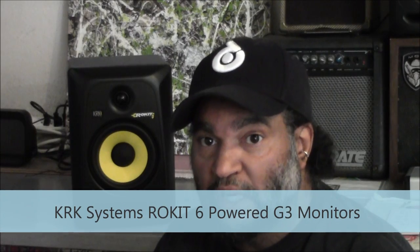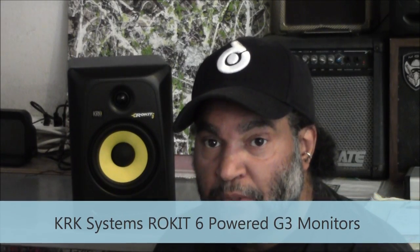Hi, I'm Joseph Timmons with EWF Magazine. We're here today to show you the KRK Rocket 6 Studio Monitor. KRK is part of the Gibson Pro Audio family, and they're known for their innovative technology when it comes to sound reproduction.